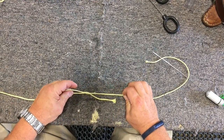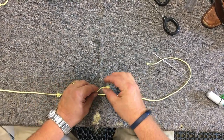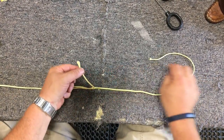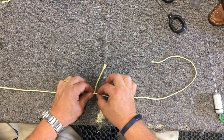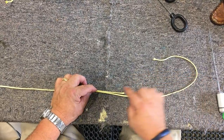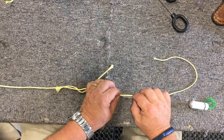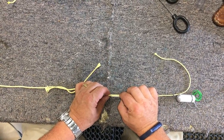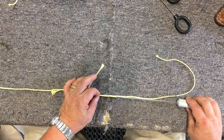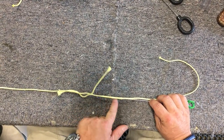Now we're going to go ahead and lock these two. This is something similar to what people used to call the Chinese hair splice. What we're going to do is take this part and bury it down through the center of the core. We measure out how long this is — usually for this size line a good three to four inches is enough. We're going to take the splicer and work it into the center of the line, pushing the splicer up through the core.